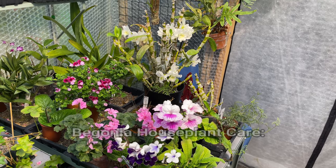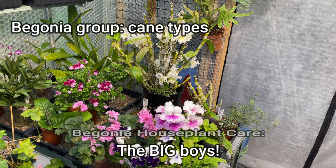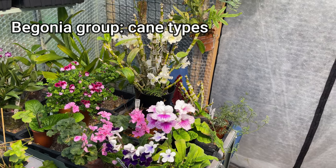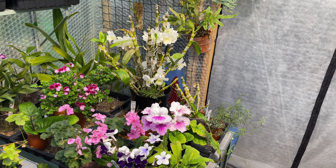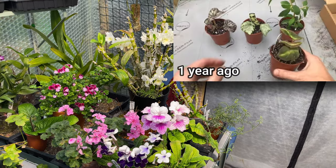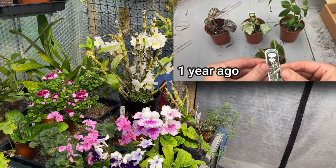We're going to look at the cane varieties group. These can grow quite tall - some can grow like two and a half to three meters tall in the right conditions. These are very definitely not what you would consider to be typical begonias; you look at them and 'begonia' is not the word that pops into your head.